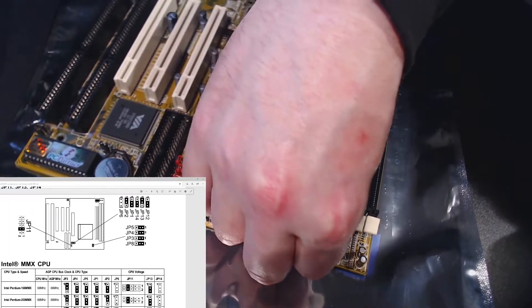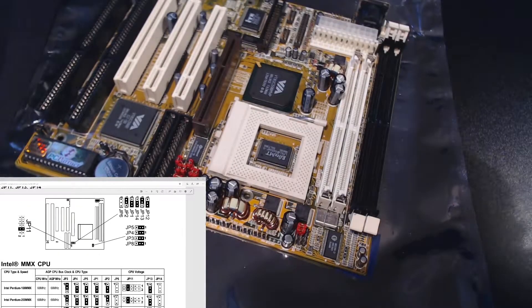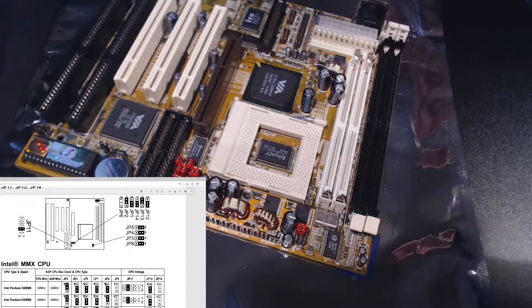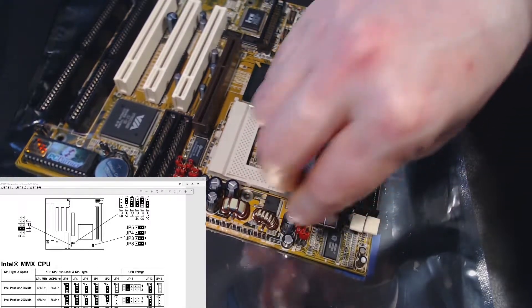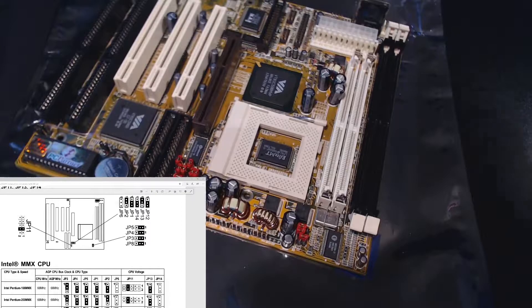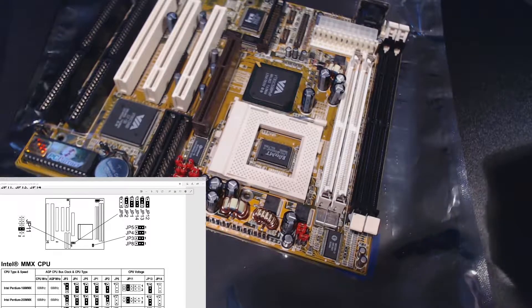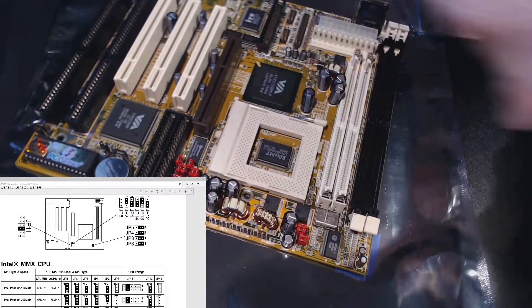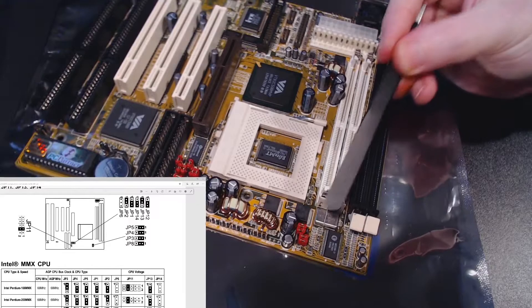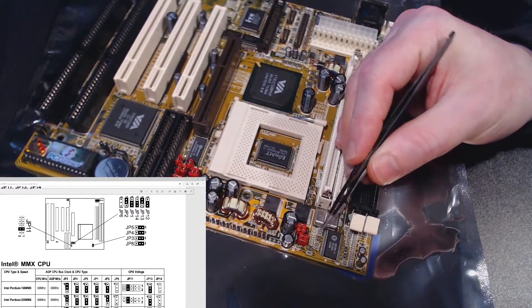JP3 is going to be pins 1 and 2. JP8 is unspecified, so we go to default — default is pins 1 and 2 linked. That was probably exactly the same as I had it, but at least now I'm sure.